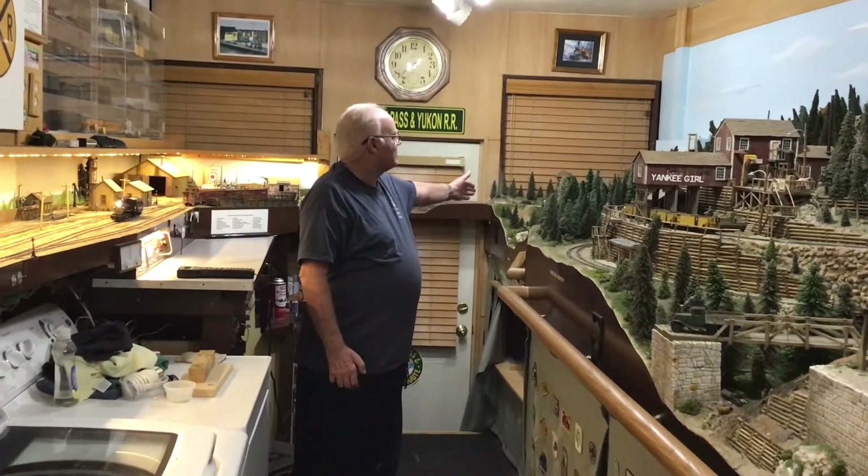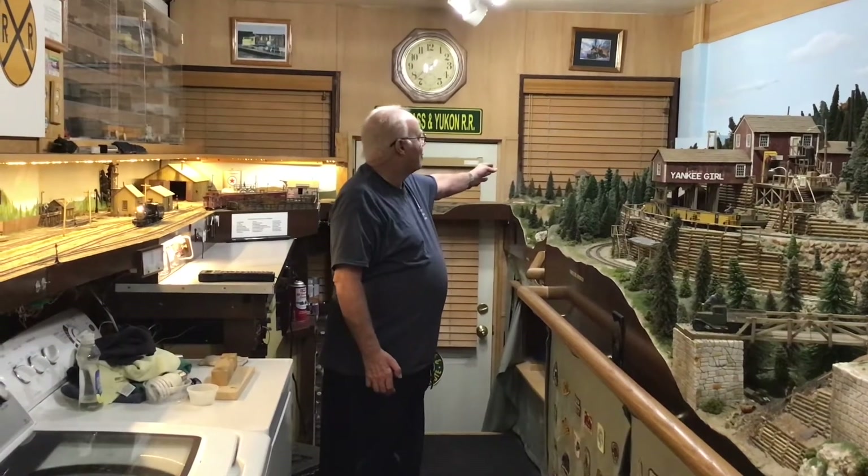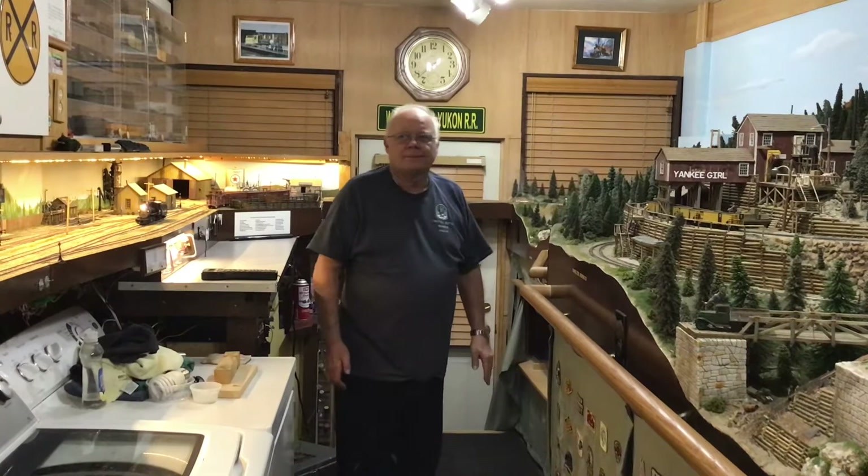Down here is the canyon with the bridge crossing over the East River. In the far corner is Jack's cabin and its water tank.